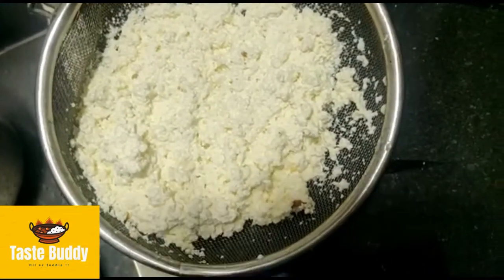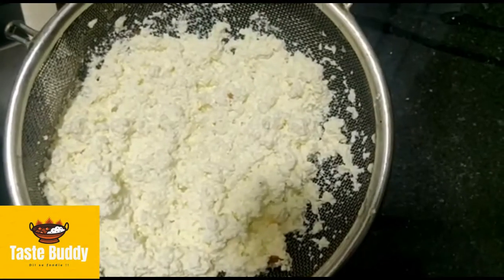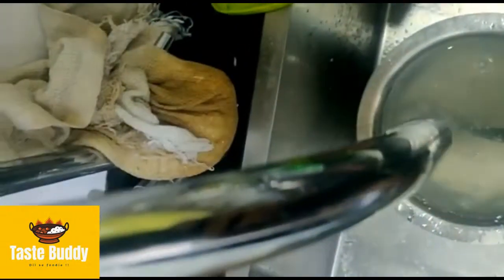I will let it drain for about one hour. Whatever the milk is curdled, we will remove the whey. I have already told you — whatever the milk is curdled, it will be removed.